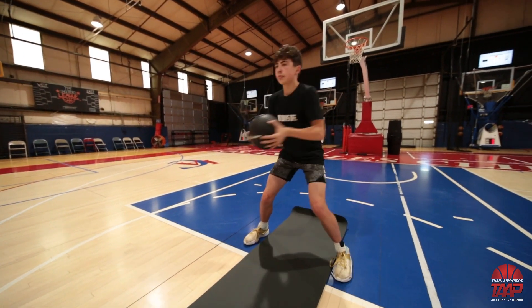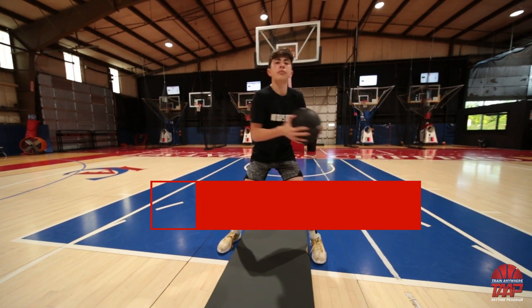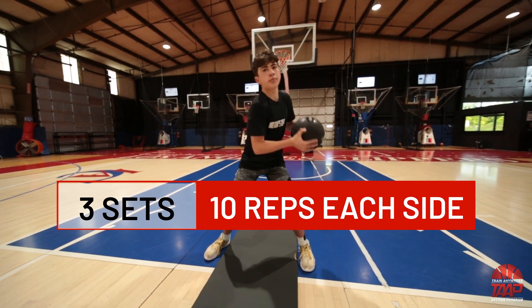This helps with your jab step, your drop steps, your pump fakes. I recommend getting at least three sets of 10 with this one right here.